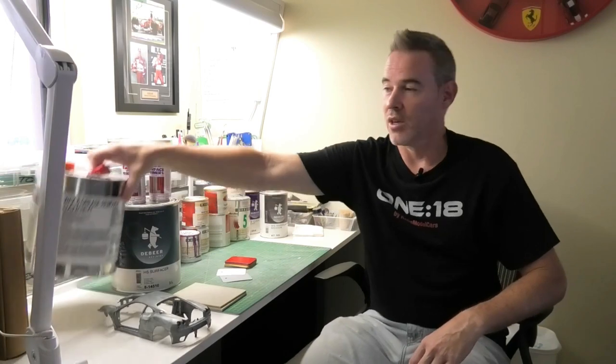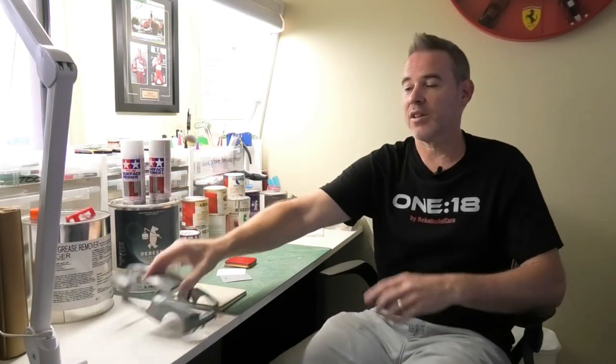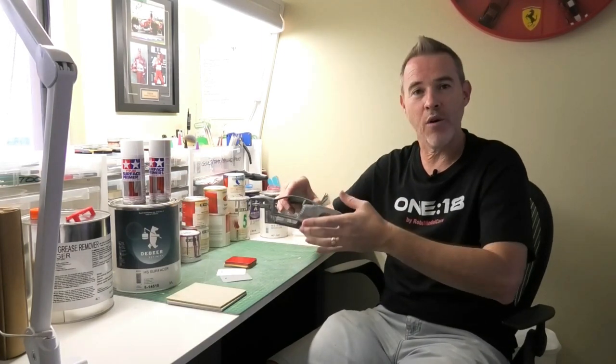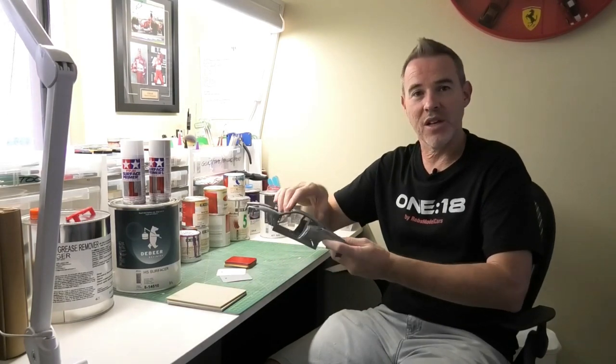Before you move on to the painting process, again I will use the wax and grease remover. That will remove any of the sanding dust residue off the body. And I'll usually use my air compressor with an air gun as well, just to blow any of the dust off there, which will prevent any little bits of dust underneath your paint finish.